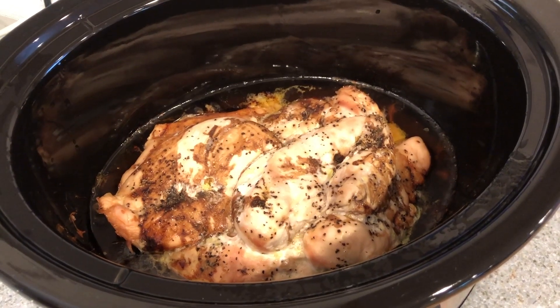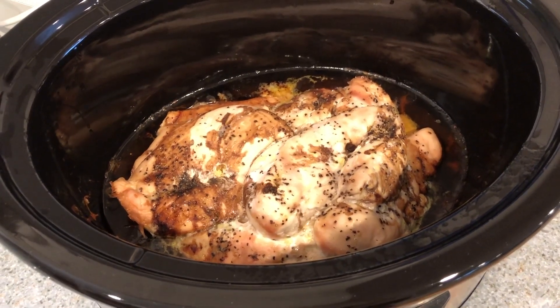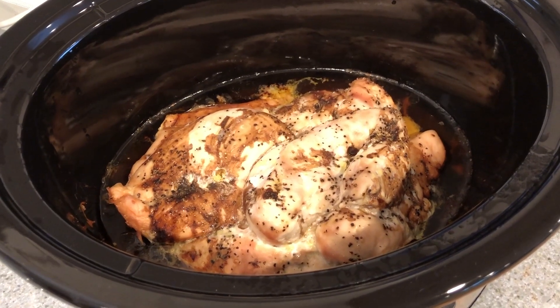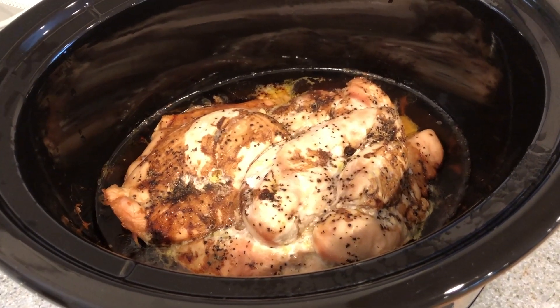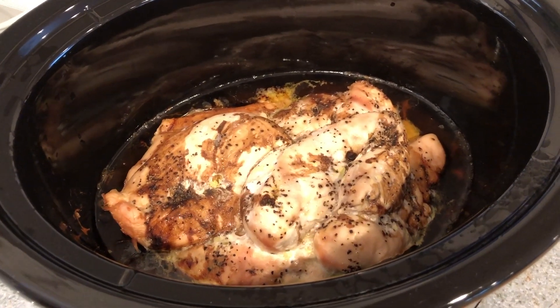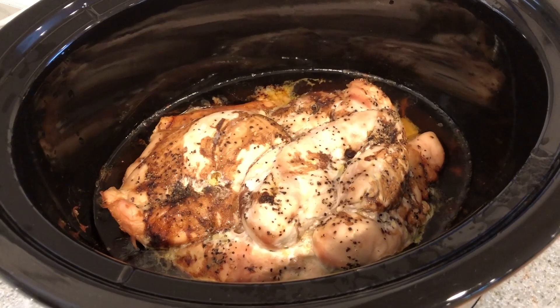Here's a look at the chicken once it's done. I know it looks a little brown but it's just from the vinegar — it smells amazing. I'm going to shred it and you can add your favorite sauce like barbecue sauce on top for your meals. I'm going to divide it out and use it with some sautéed veggies I've already made and some roasted butternut squash.